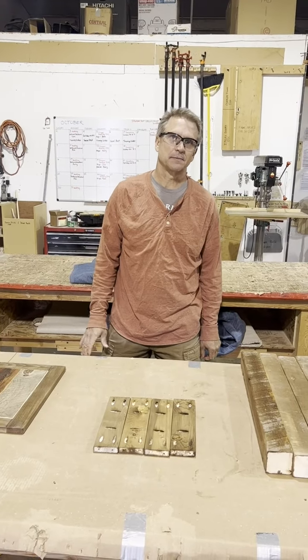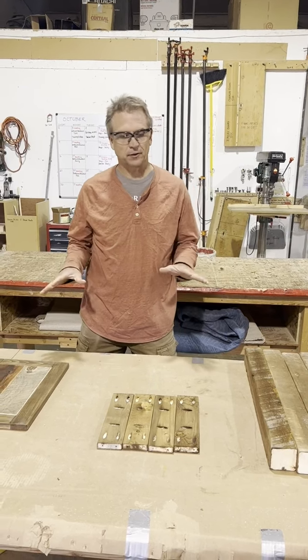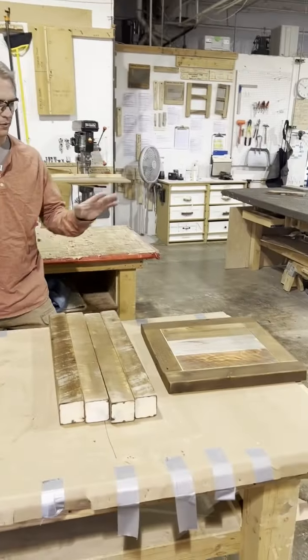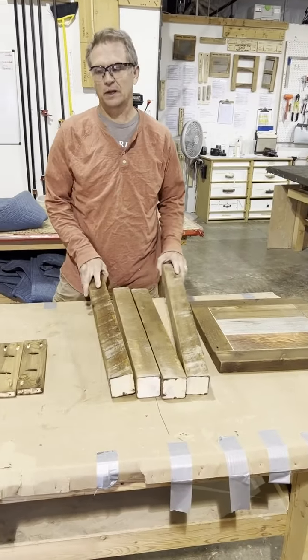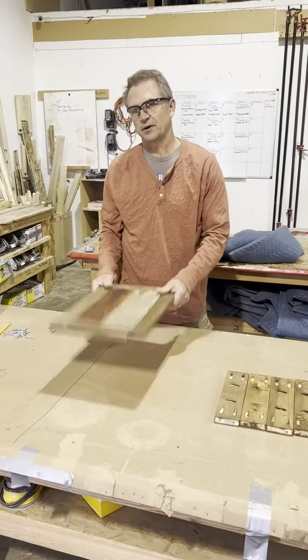Today we're going to assemble a multi-color side table. First thing to do is find all the parts. We've got a top, four legs, four apron pieces, and a fixed shelf.